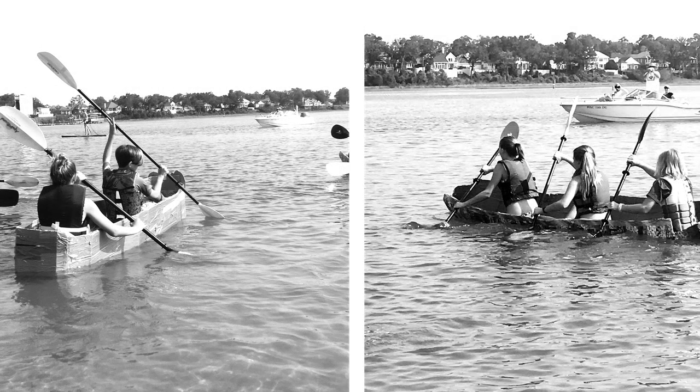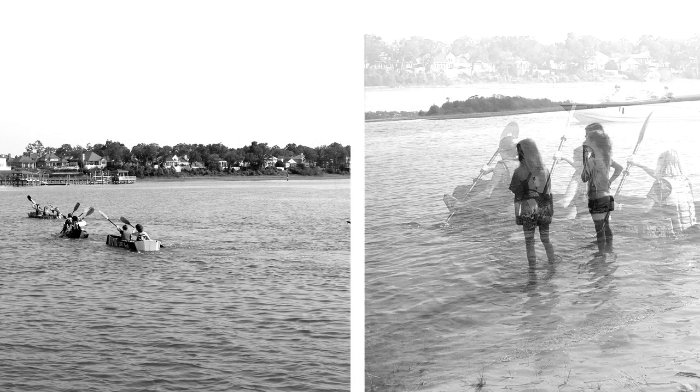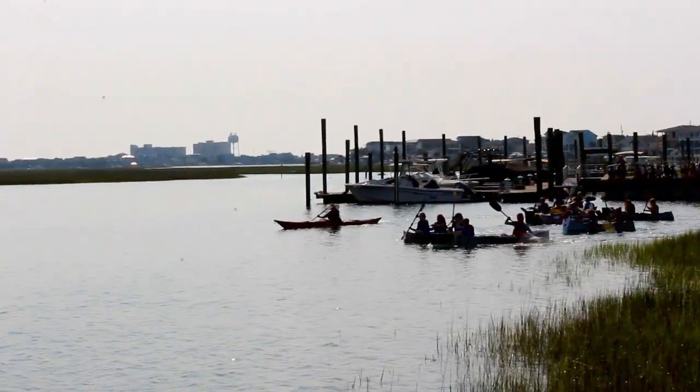When they hit the water for the first time it's always really wonderful to see — knowing all that came before with all the group strife and the long days. It's really exciting just to see them be so excited that the boats are working and to have that competitive spirit.